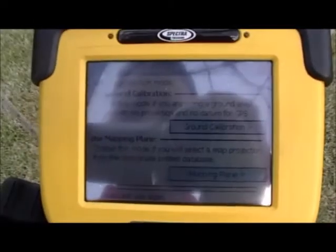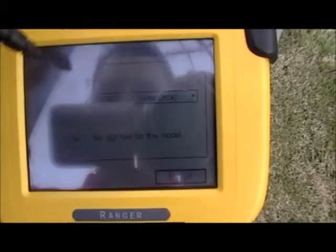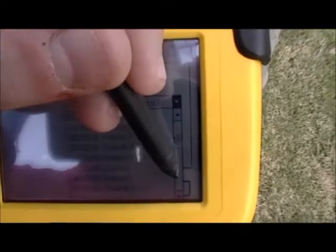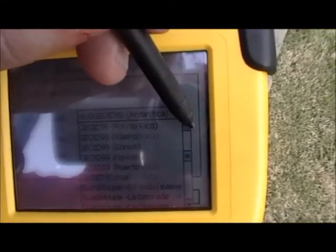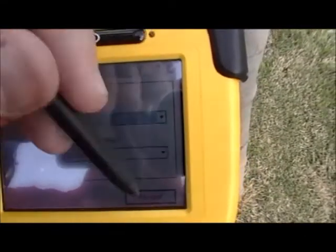Once you have established a connection with your base, you can choose whether you want to use ground or mapping plane. The data collector will load the current database and then give you the option of whether or not you want to use a geoid with the job. If you do want to use a geoid model, the Geoid09 has been pre-loaded in the data collector. Scroll down to Geoid 09 CONUS and press accept.